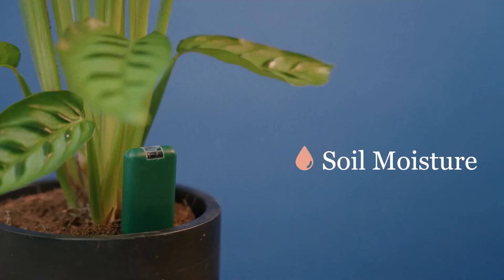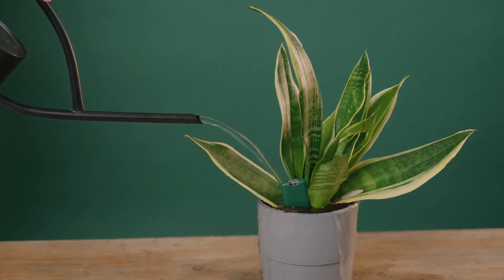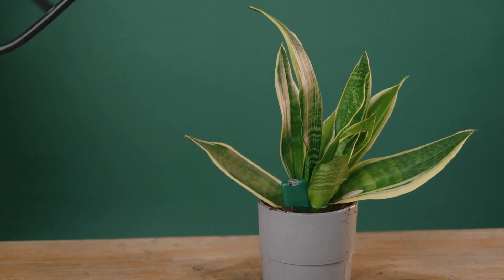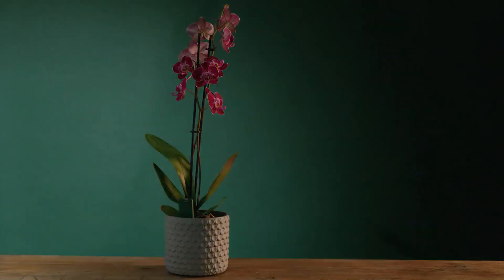Smarty Plants measures soil moisture, so no more wilted leaves from underwatering or root rot from overwatering. Light levels — stop scorching your plants from too much light or starving them with too little.